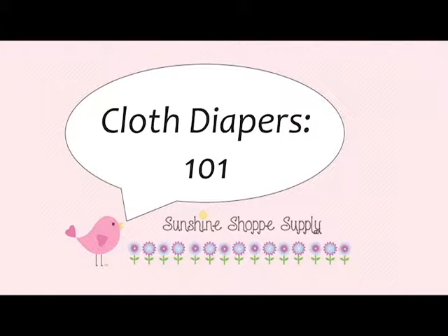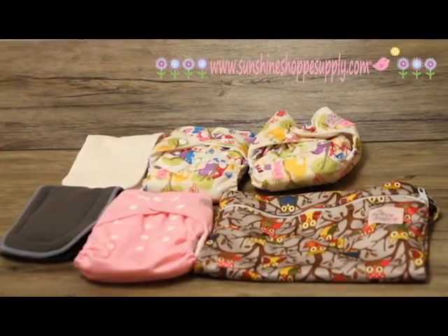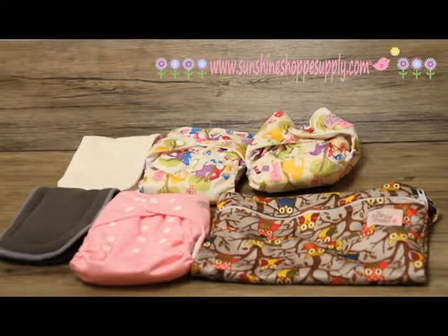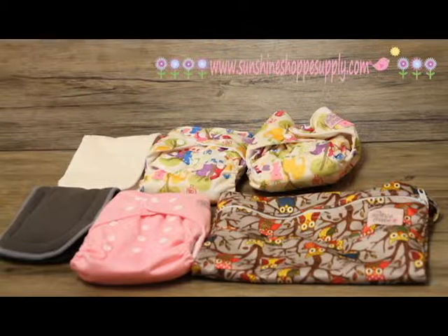Here at my Sunshine Shop we have a variety of diapers, inserts, and wet bags to go with your cloth diapering stash. When you get started with cloth diapering you're going to want anywhere from about 24 to 36 cloth diapers. It doesn't matter what style — you can have a variety of sizes and styles — but you want a good mix of about 24 to 36 so that you can have about two to three days worth of diapers.